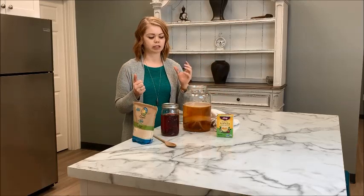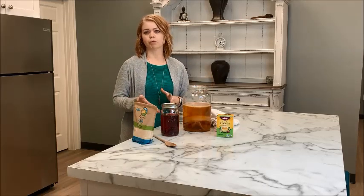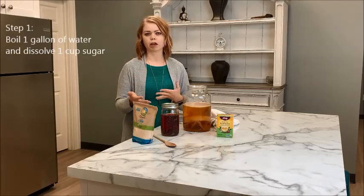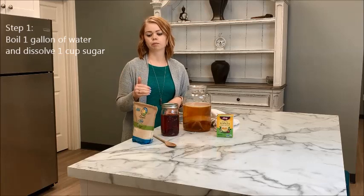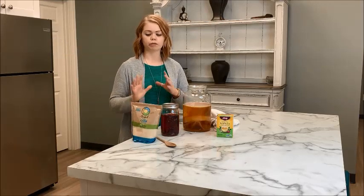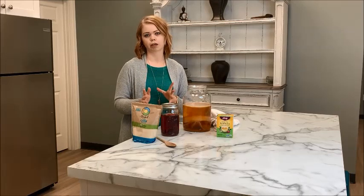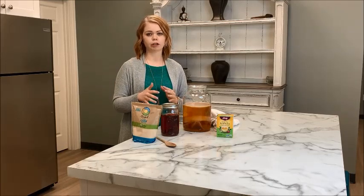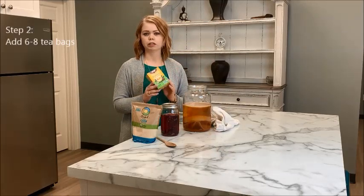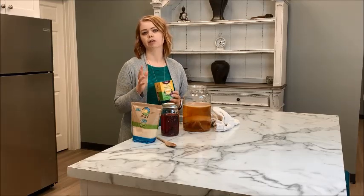Once you've gathered your supplies — the water, the tea, the sugar, and your jar — the first step is making sweet tea. I get a big stock pot and boil about a gallon of water on my stove. Once it gets to boiling I add a cup of sugar. The ratio is one cup of sugar to one gallon of water, so you can adjust accordingly. Once the sugar is dissolved, I add the tea — for a gallon of water I usually use six to eight tea bags.